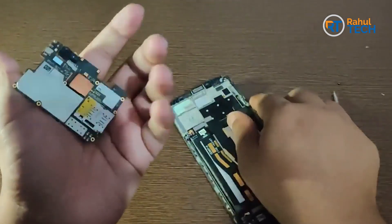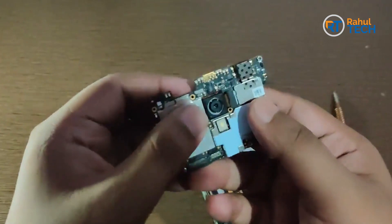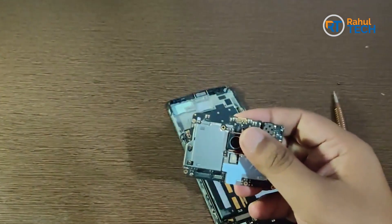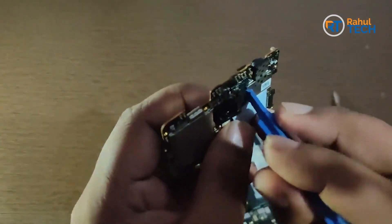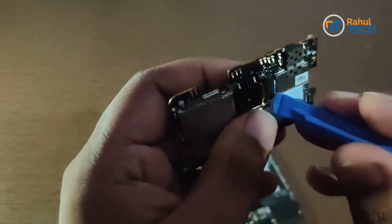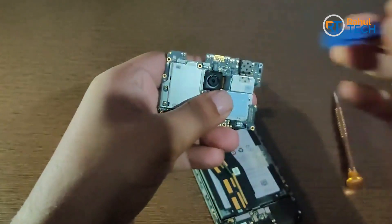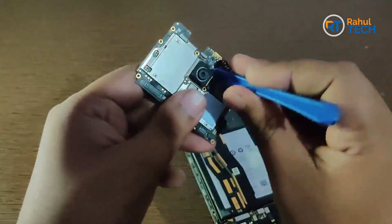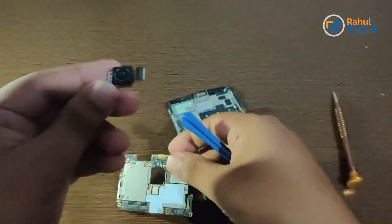The motherboard is out. As you can see, we need to take out the camera from here. Let me use this tool to take the camera out from the motherboard. The camera is now out from the motherboard.